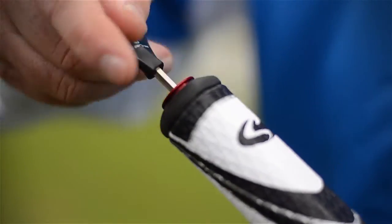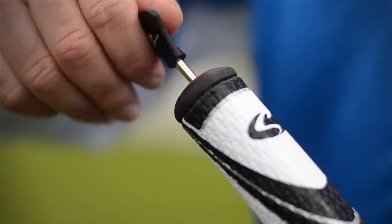This weight goes into the grip, secures solidly in there, weighs 50 grams, and then you tighten this back up. Now you're able to counterbalance or back weight any putter on the market.